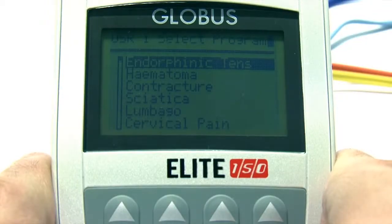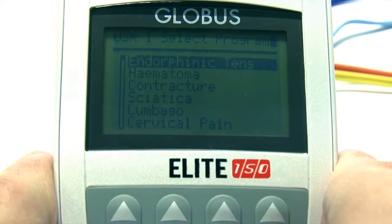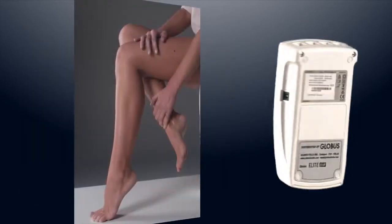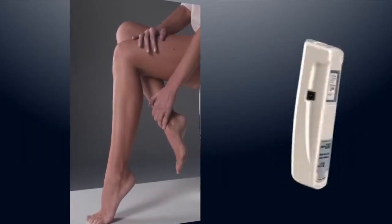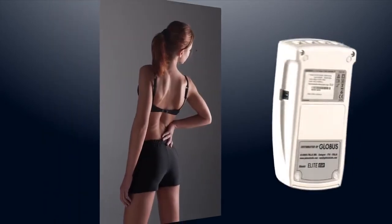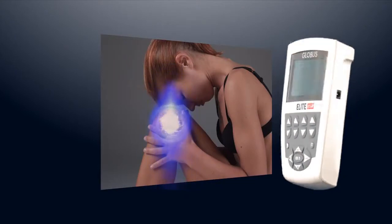During analgesic therapies, doctors and physiotherapists normally use TENS currents for acute and chronic pain in muscles and joints. The use of these currents stimulates endorphin release and suppresses pain with an immediate analgesic effect.